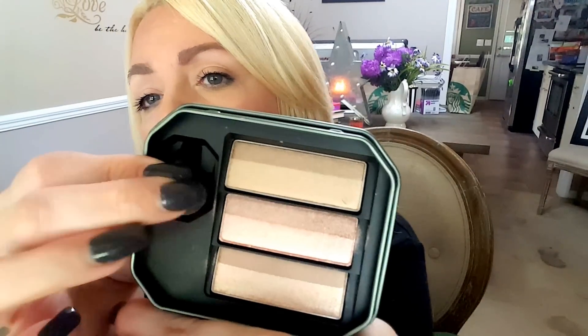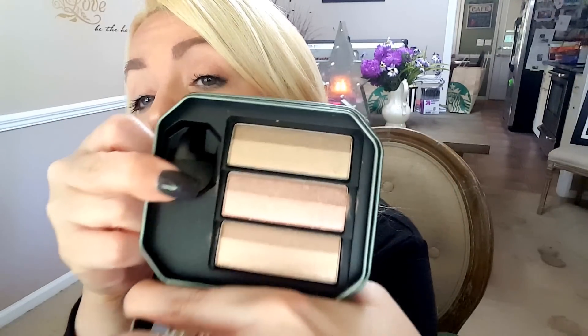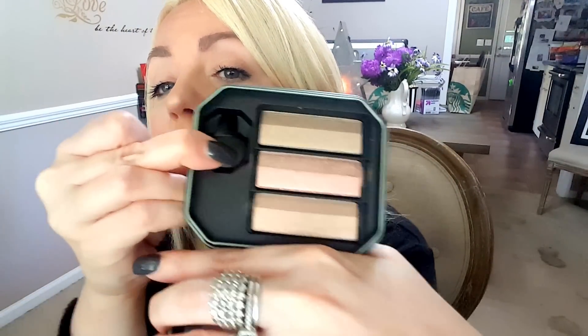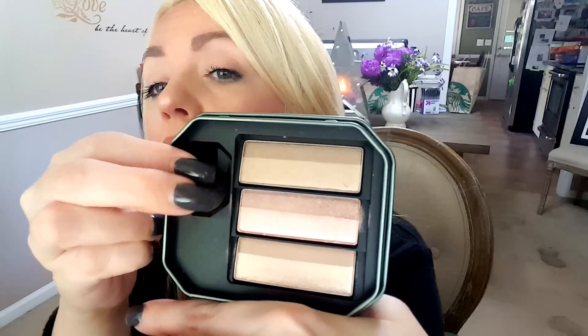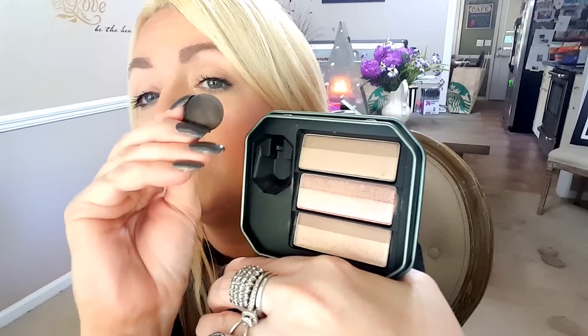If you are traveling or if you just want to throw this in your purse, the sponge is right there. You do not have to have any kind of blending brushes whatsoever. It's pretty standard — it's just a sponge.